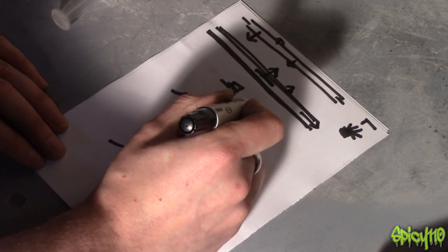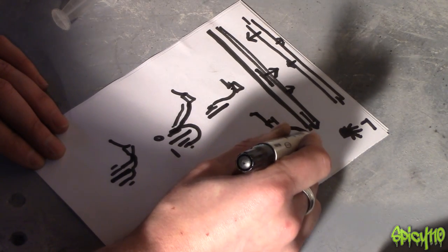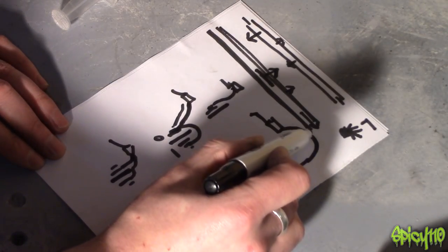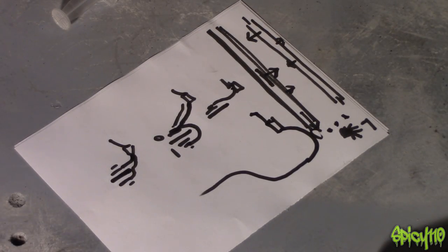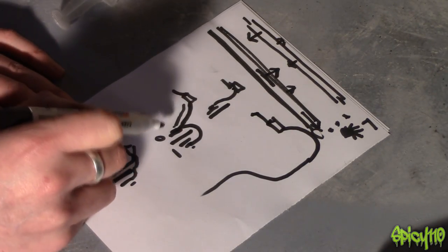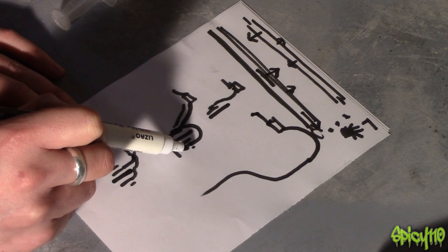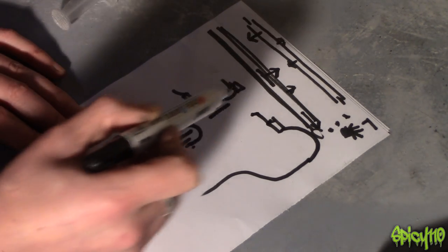On some dirt bikes the brake line runs over a high point like an arch, which creates a perfect place for air bubbles to form and makes them very difficult to get out. The way I do it is to bleed this linked system completely as you normally would, then do the other caliper separately, and then go back to the first one to make sure the whole system is clear.